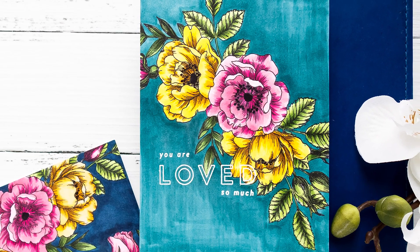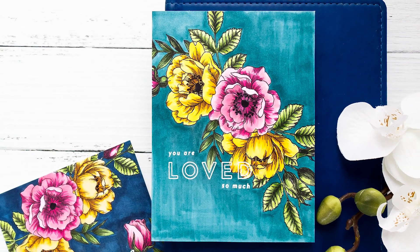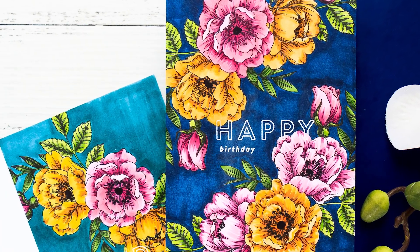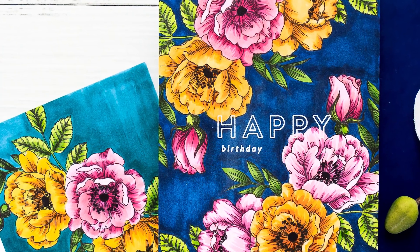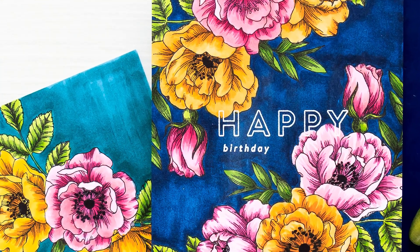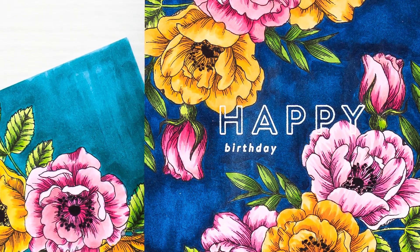Hi everyone, this is Yana Smakula for simonssdm.com. Welcome back for another Yipi for Yana video. By now I'm sure you've all seen the most gorgeous stamp set Beautiful Flowers that is included in Simon's June card kit. I could not resist this stamp set and used it to create several perfectly flat one-layer cards.